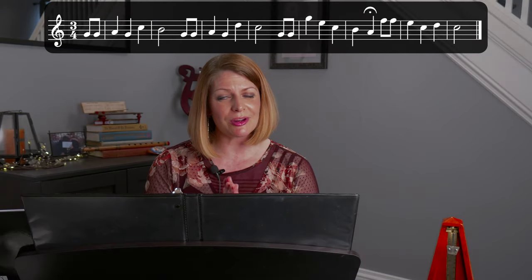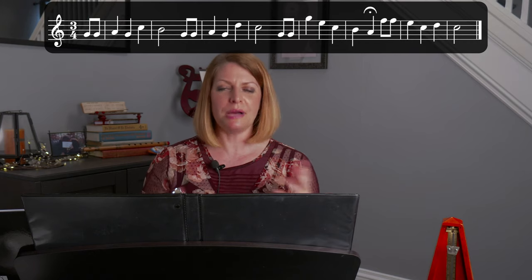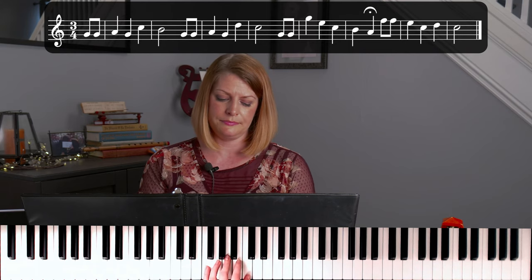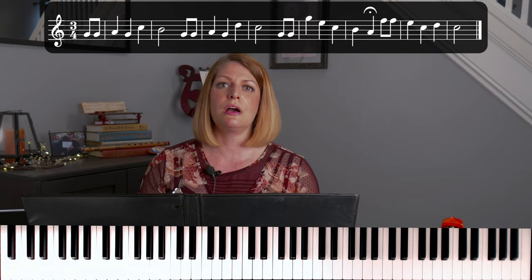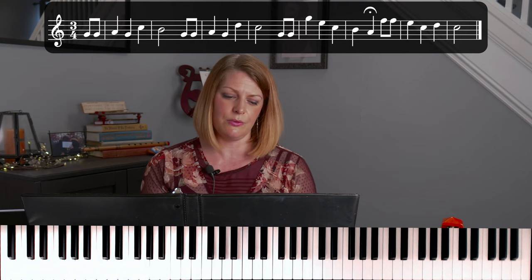I'm assuming at this point you're very comfortable with the melody and ready to tackle some chords. Like most popular songs, this song can be reduced down to just three chords: the C chord, which is the name of the key we're playing in; an F chord, which is four notes away from the C; and then a G chord, which is five notes away from the C. If you've ever heard someone refer to a song as having a one, four, five chord progression, that's basically what they're referring to. In this song it would be C, F, and G.